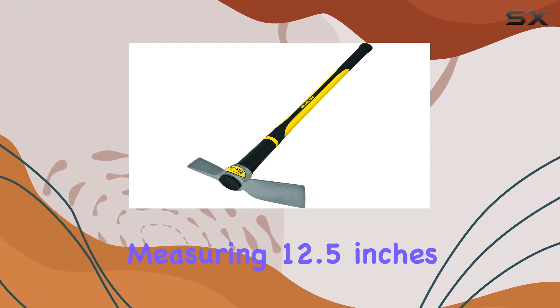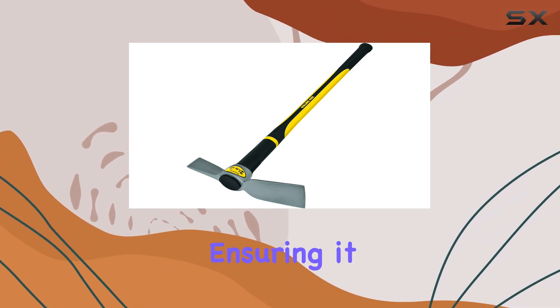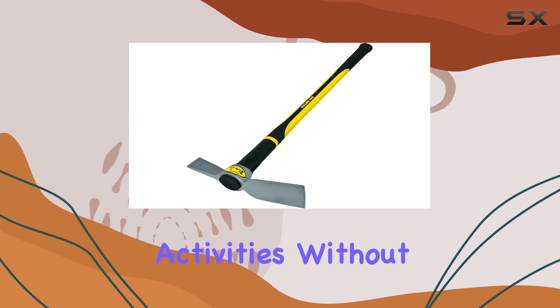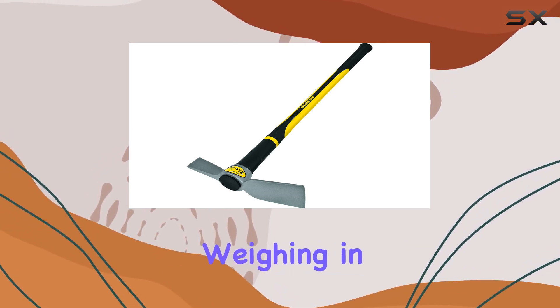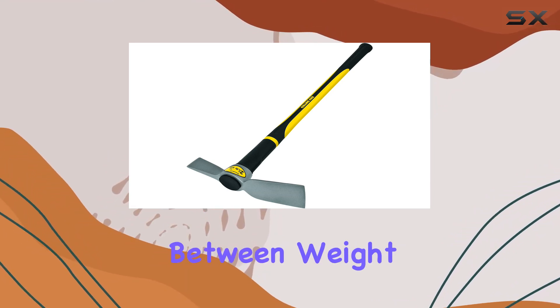Measuring 12.5 inches in width and 2 inches in height, the Maddox head is robust, ensuring it can handle rigorous digging, chopping, and breaking activities without compromising performance. Weighing in at 5.3 pounds, this tool strikes a perfect balance between weight and control.